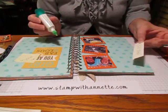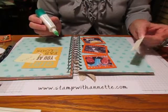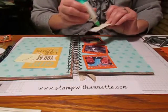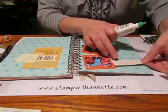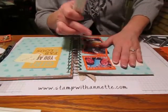I grabbed my soft suede marker, because I don't have the baked brown sugar, and just wrote on there real quick — it just says 'Girls' Night.' I'm going to stick that right there.